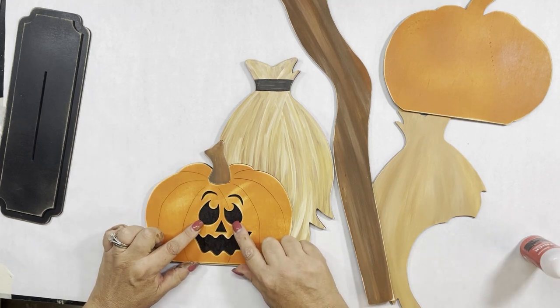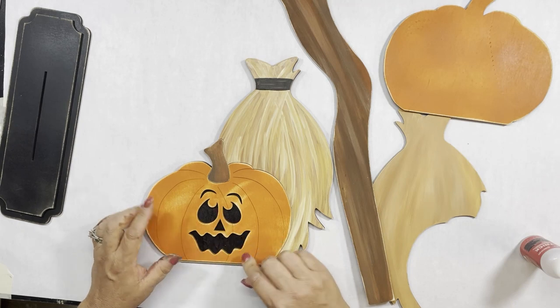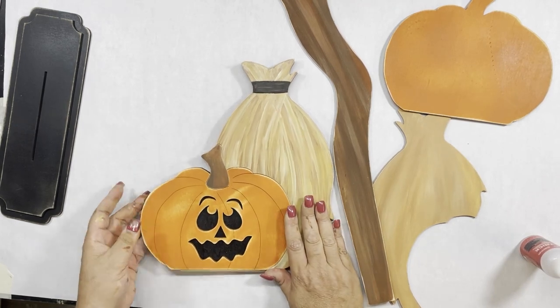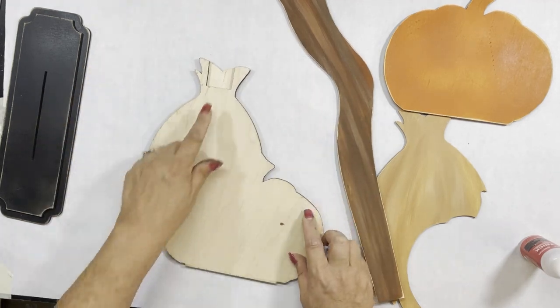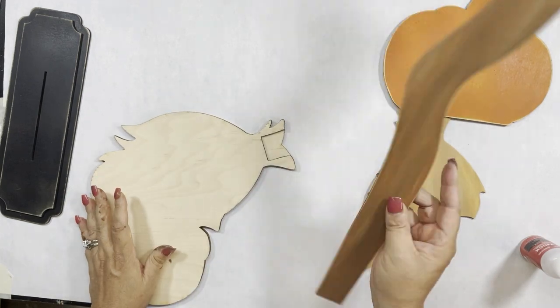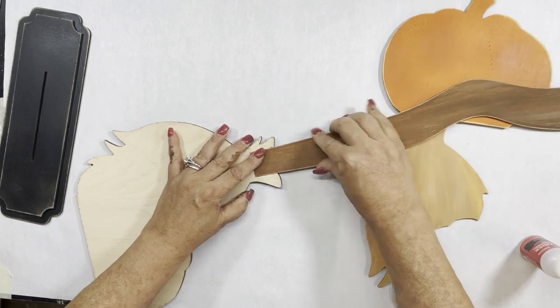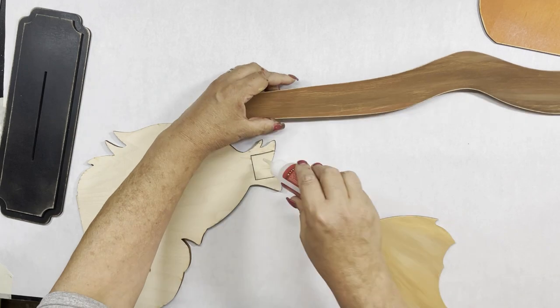Now you could have left these and used the cutouts, but I just painted the middle black so it shows through. I think I like it better — it gives it a little bit more dimension. Once you do that, flip it over. Now you'll see that notch — that's where your broomstick goes in. And you just glue it down.